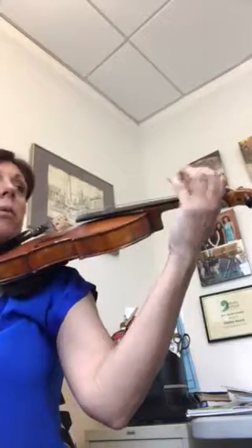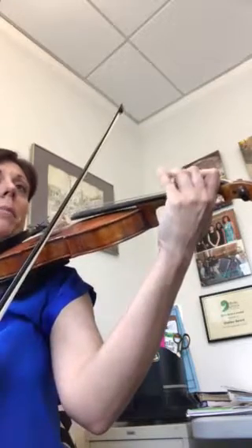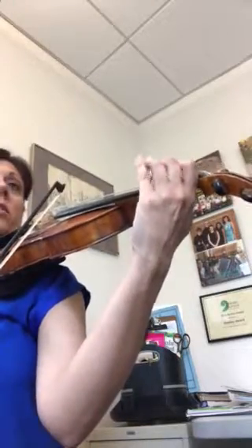Now keep your 1 on and bounce your 2 up and down. You've got to bounce it in the high 2 position — so bounce the 2. And then there's those two little grace notes.